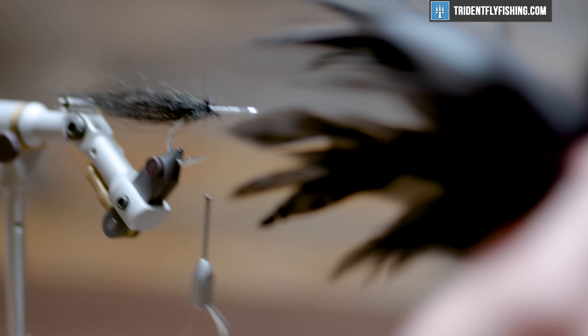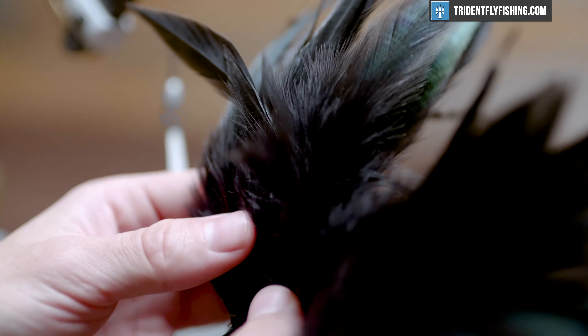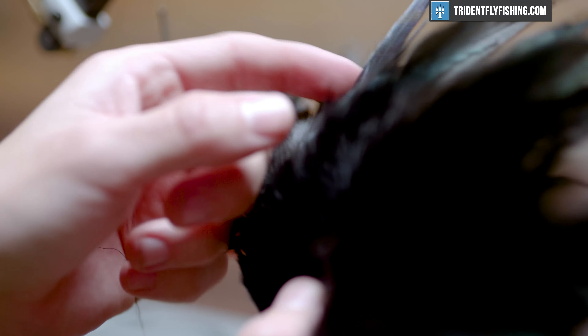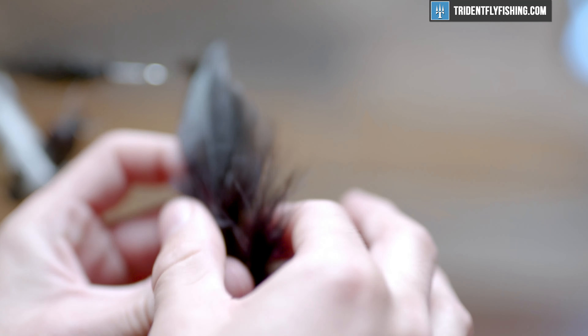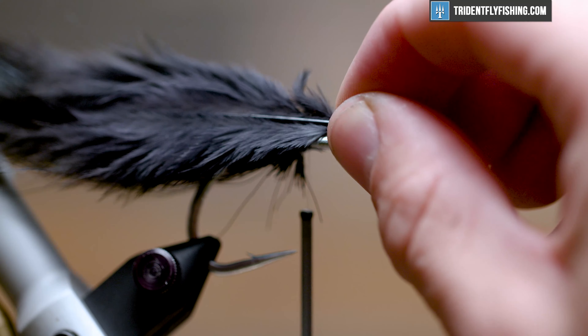From there, we're going to move into some strung hackle. We're using black to go with the color of this fly — it's a fly that you can tie in any range of colors you like. What I'm looking for here are some nice webby fibers, not super wide. We're going to use four feathers, so we want them to create a profile that's nice and swimmy. Let's look for three others that kind of fit that bill — so we have four feathers of pretty common quality.